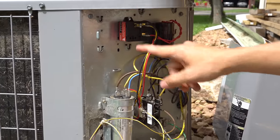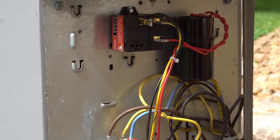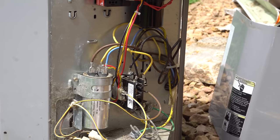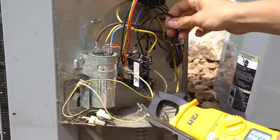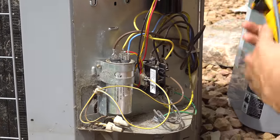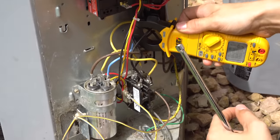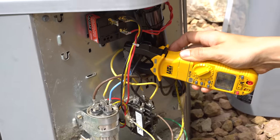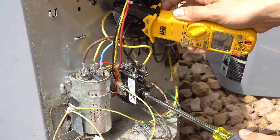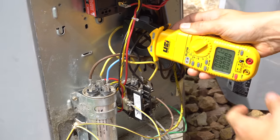I have the potential relay in and my start capacitor — the compressor saver kit is all hooked up. Now let's see what kind of difference it makes in our startup amperage. So once again let's take my wire from the compressor — the common wire — and if my memory serves me right we were at 56 amps. So let's try starting up once more and see if this makes any difference.